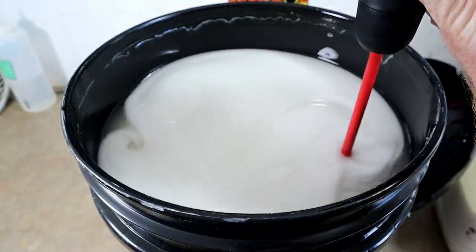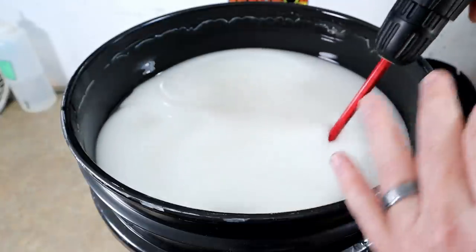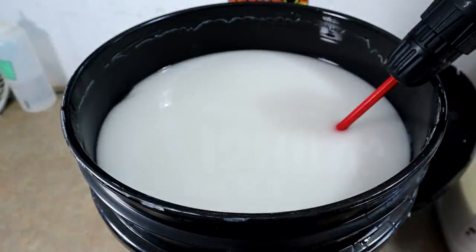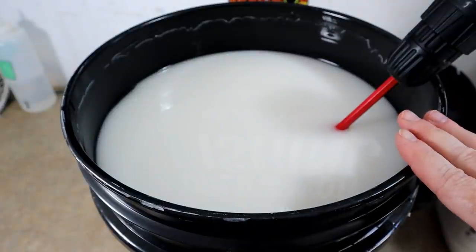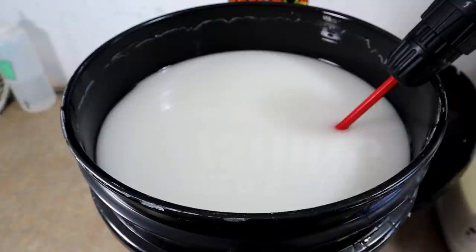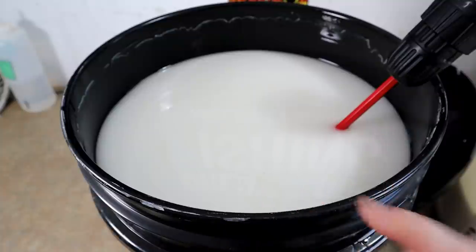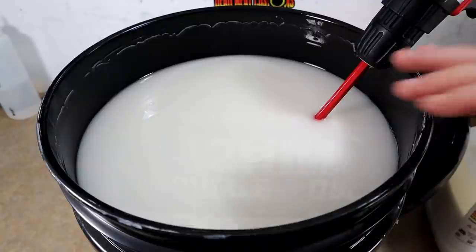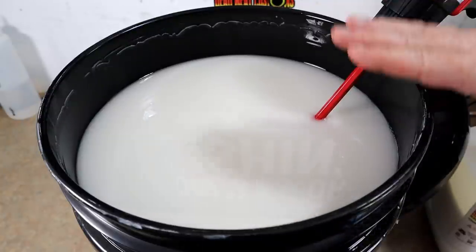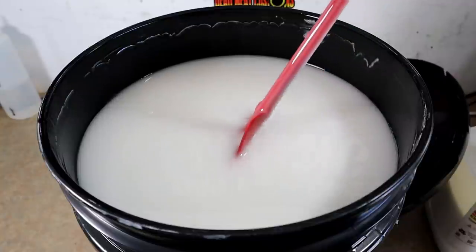Once the resin starts getting suspended, keep mixing for about two to three minutes. This bucket has been sitting for weeks with very little use, so the longer it sits the more mixing you'll need. Do this a few times until you really get your system down. Mixed plastic is going to set you up for success; unmixed plastic is definitely going to set you up for failure, no matter which plastic you choose to use.